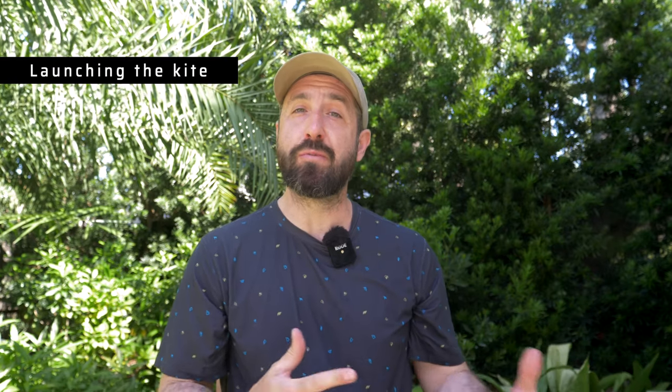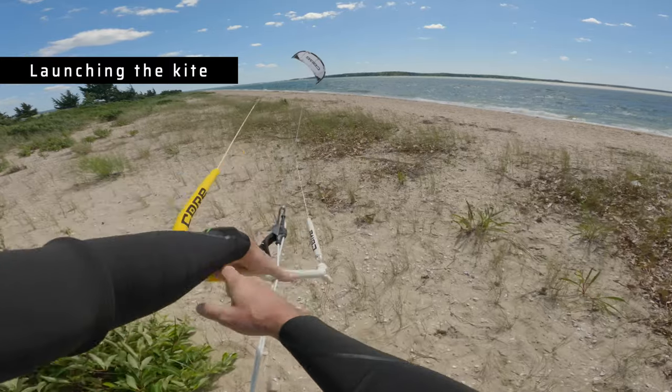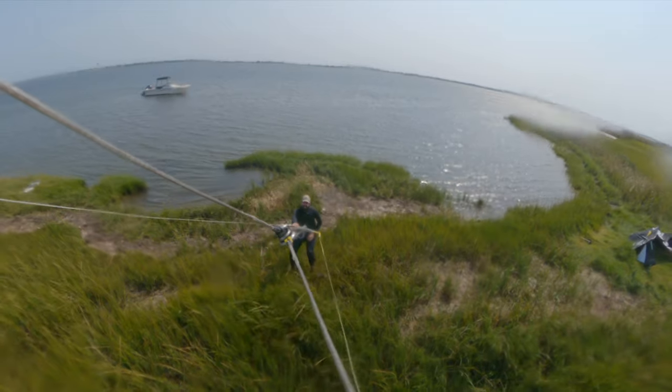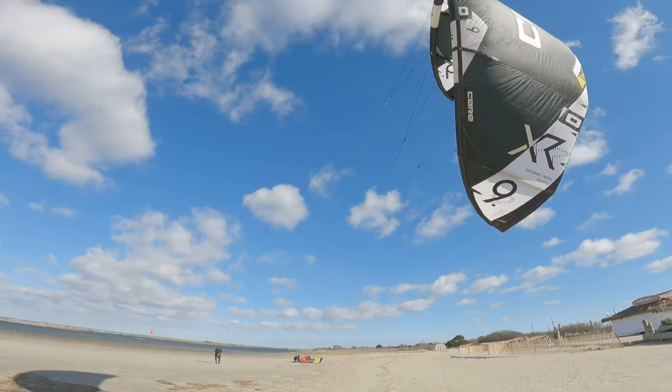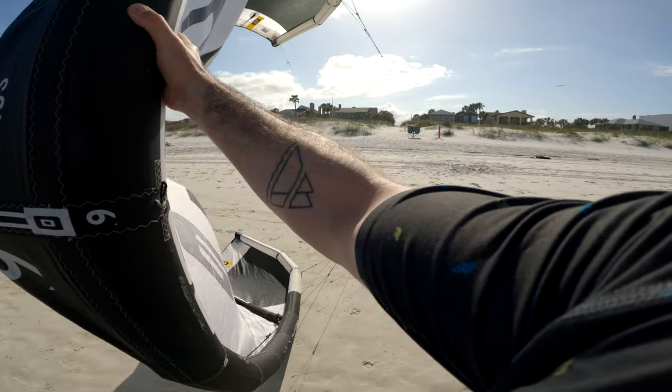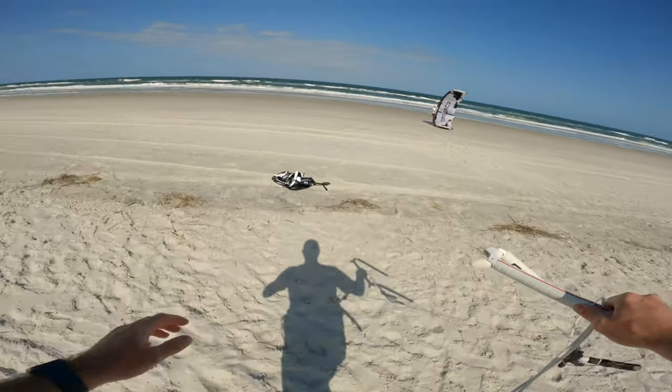Skill number one is really just going to be launching that kite. Most people during their lessons the instructor launches the kite for them. When I got out to the beach by myself after my lessons the first time, I was just completely confused and didn't know what to do. So on a lighter wind day or with a smaller kite and a partner, this is a great skill to practice. You've got to find someone who knows how to launch a kite — in my case it's my wife. If you're working with someone you don't know or a family member that's never done it, you really want to make sure to step them through the exact steps of launching a kite.